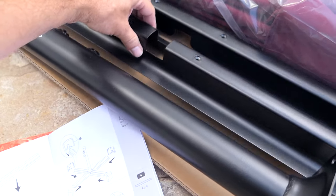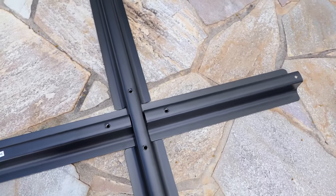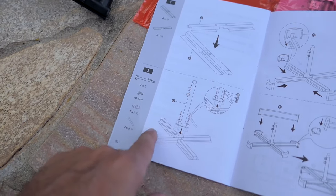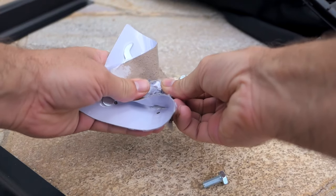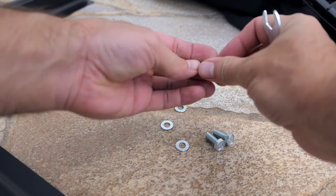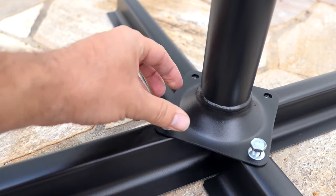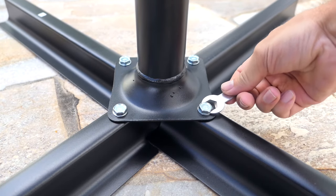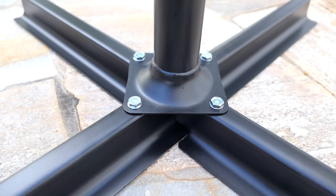Step one is putting the A and B pieces together — A goes first and then B goes inside of it, just like that. Step two is grabbing the C piece and putting the four bolts and washers through it. It does come with a little wrench, so we put the washer through the bolt, start the bolt right here, then grab the wrench and tighten it very snugly. And that's it — we can go to the next step.